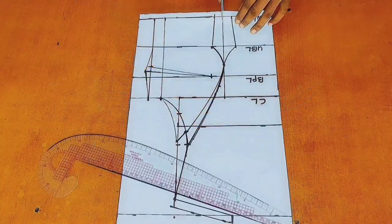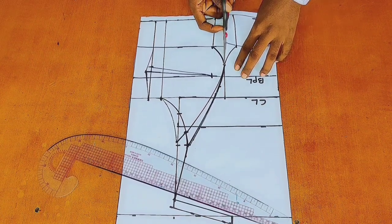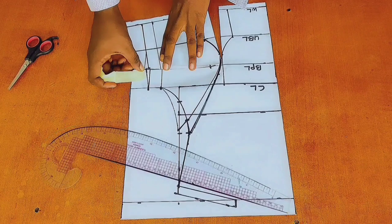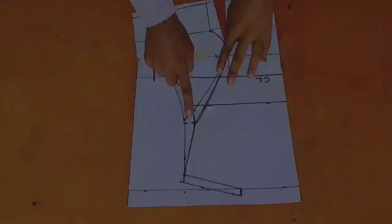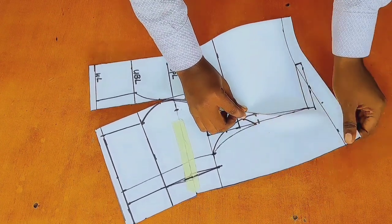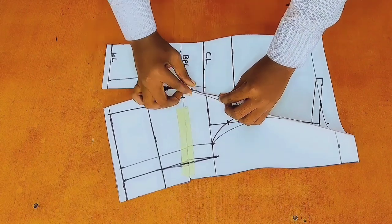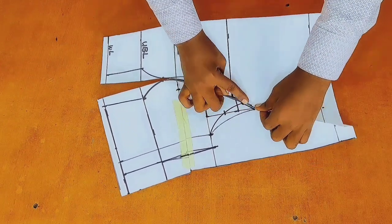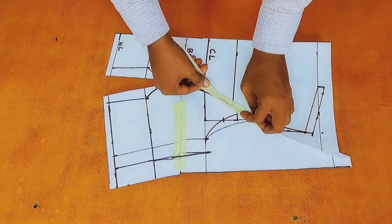I will go ahead and cut up my bust point line all the way to 1 inch below my bust point line and then close the dart. To prevent the dart from moving, I would use my paper tape to seal off that area. Once that is done, I would go ahead and close my armhole dart right here. I am just going to pick up that first line, smoothing it out and place it over the new armhole line that I created, so as to create a new armhole curve. Then I would use my paper tape to seal off that area too.